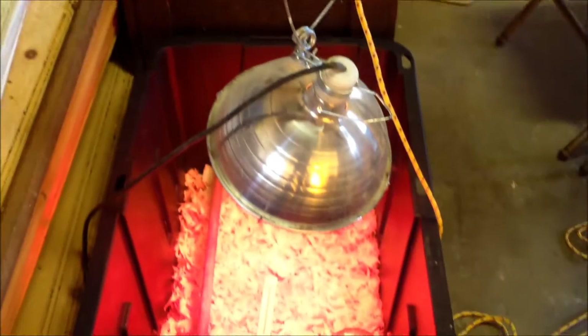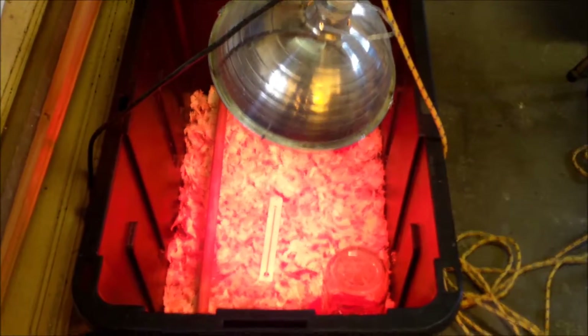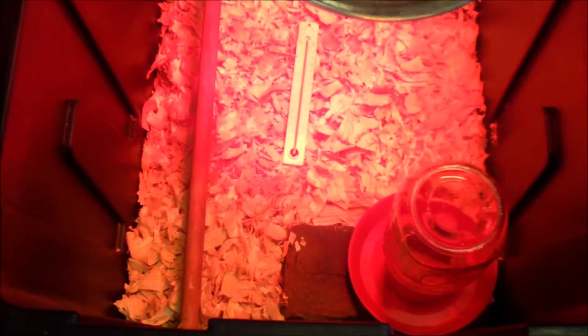Let me show you how I modified this container. In the bottom I just have pine shavings, about one to two inches thick. I drilled a hole to accommodate this dowel — the same size hole on either side of the container — because chicks do roost when they're really little, so I like to have that in there for them. It's large because it fits the larger container too.